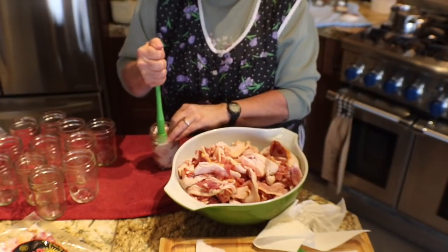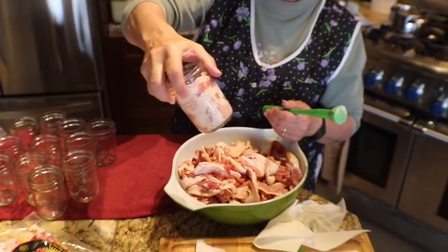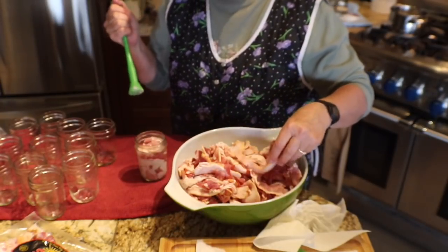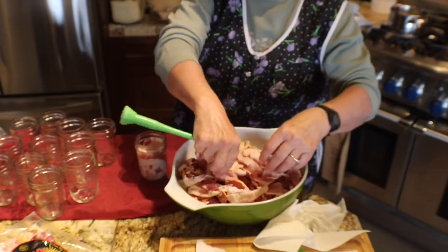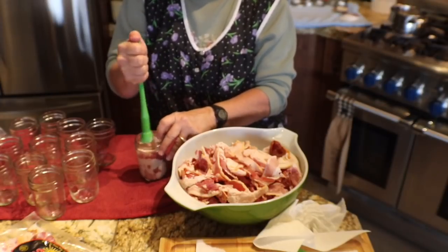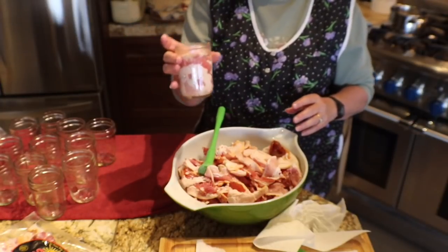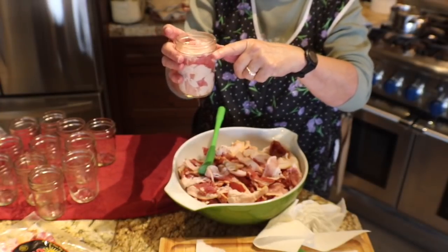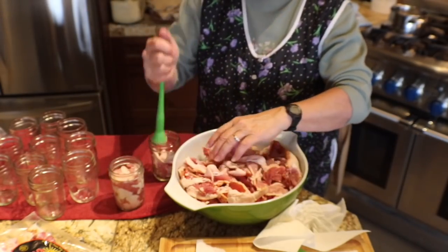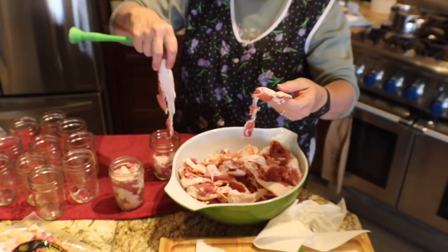Basically what you're trying to do is smash it down as much as possible, leaving little or no air pockets, because that could affect the safety of this when it's finished. So just push it down as much as you can. Leave about an inch of headspace and that's very important because this is very greasy. There may be some grease that gets out anyway, but try and get as little of that as possible. So I'm bringing it up to one inch headspace. Put it in the jar, cram it down.